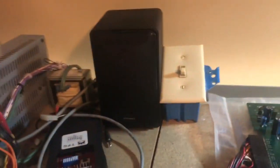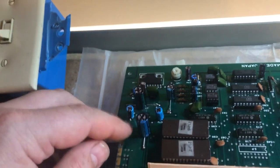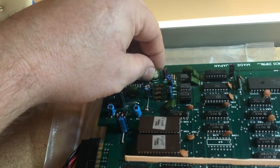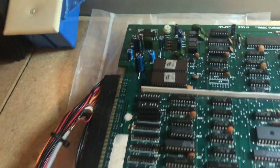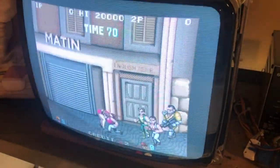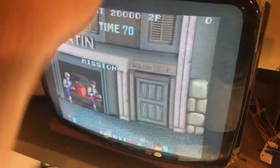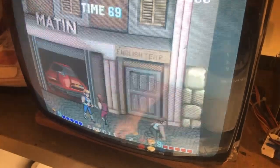Plugging it in — moment of truth. Everything is okay. Moving the capacitor around does not affect the audio anymore, so the audio is good. Starting a two-player game — player two is good as well. The board is fully operational.